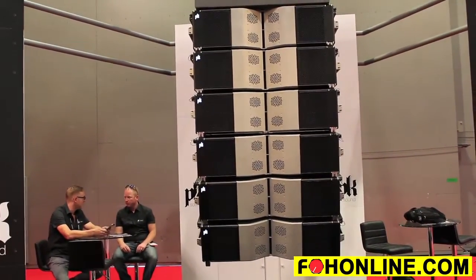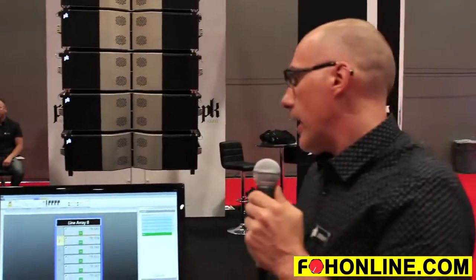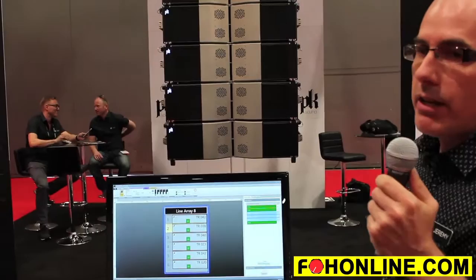One of the big advantages is to be able to fly the line array straight at the show. It really only takes one guy and a helper, and then you can adjust the angles — and more importantly you can make meaningful adjustments once the line array has been flown.